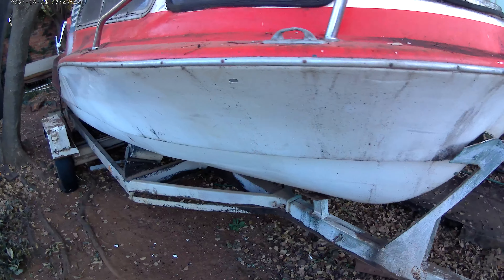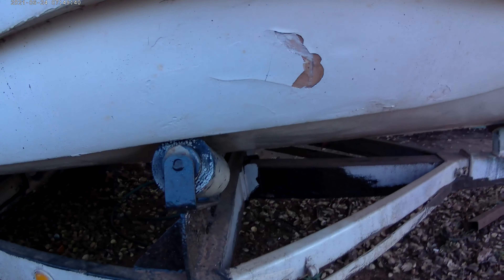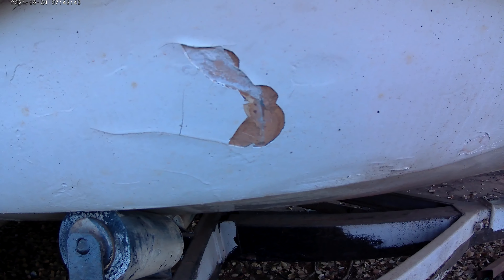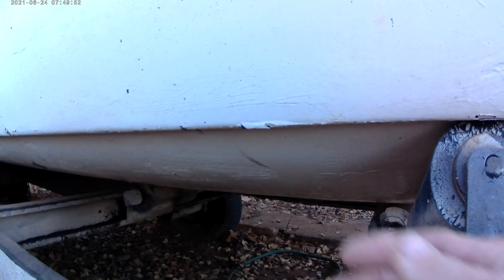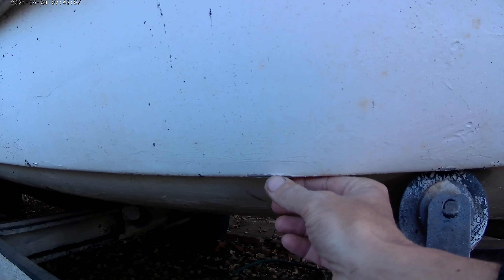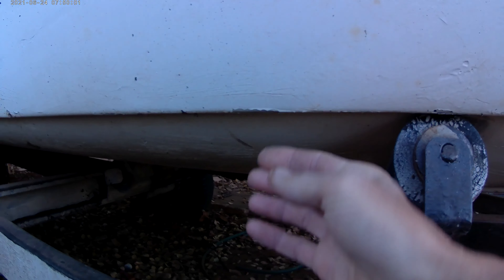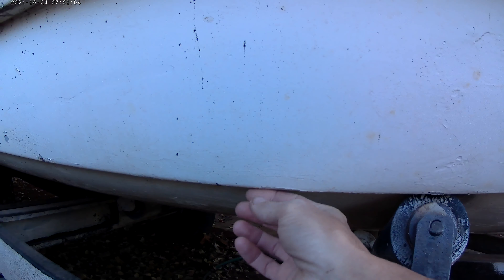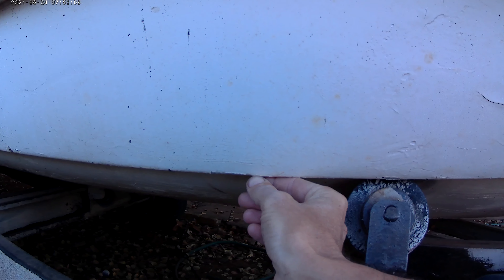There are a couple of spots that grabbed my attention that I'm a bit worried about. This here — it's underwater. This, that, and those little sections. It seems like the paintwork on this has been done after a couple of years of use, and the preparation of the gel coat wasn't done properly.